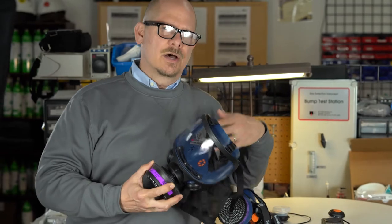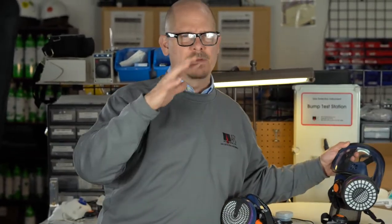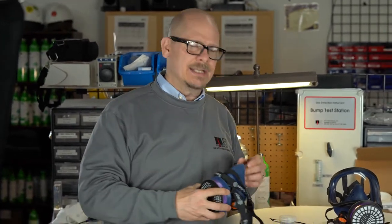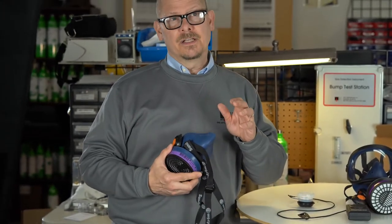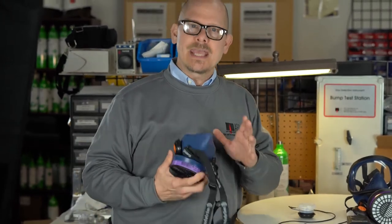Obviously with the pandemic and all the scare, it's really important to be wearing your mask. But today I want to talk a little bit about some of the things that are important when you have a mask on. And one of those things, probably the most important thing I can think of, especially in a medical setting or even back in the industrial days where we're actually working and using a mask, is communication.